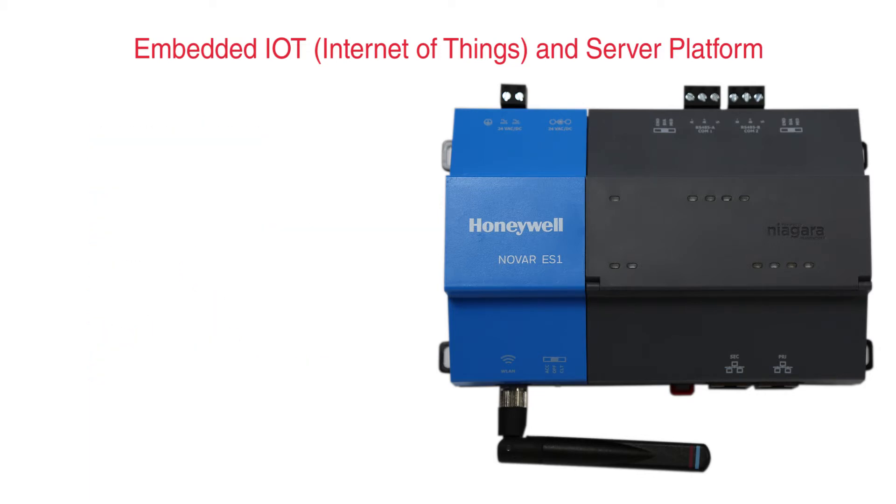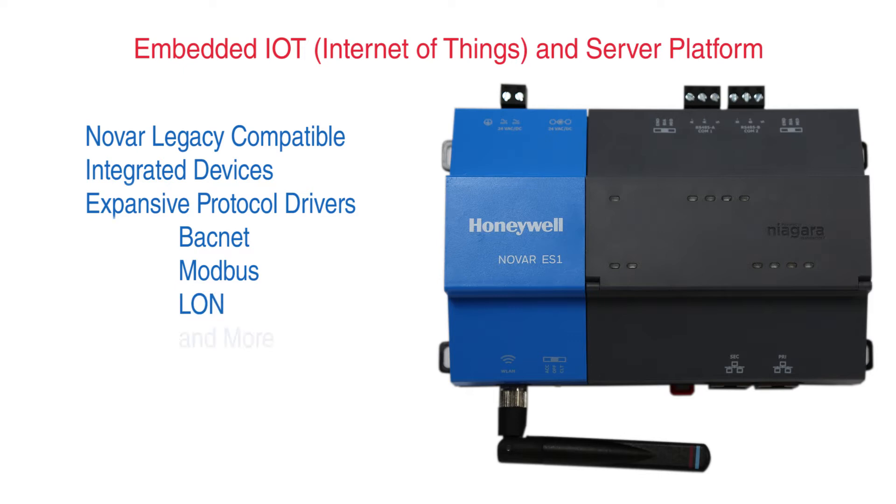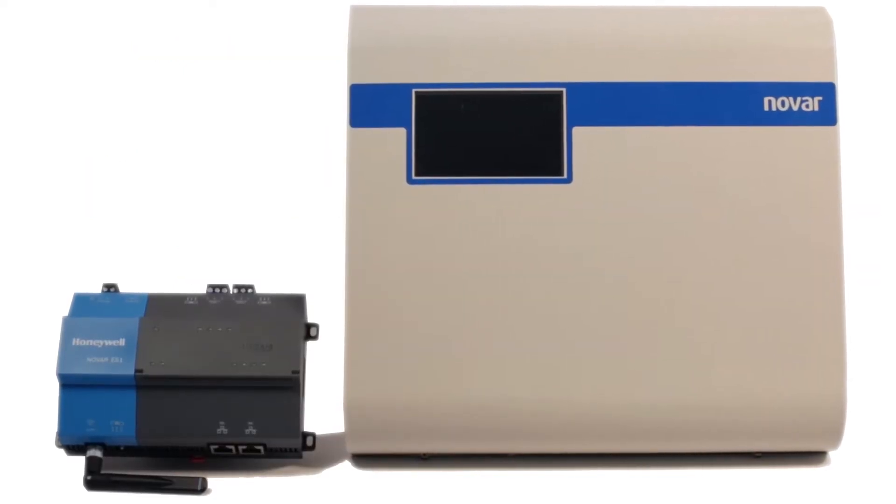The ES1 is backwards compatible with Novar legacy equipment, along with supporting integrated devices over a host of communication protocols, including BACnet, Modbus, Lawnworks, and a variety of others.